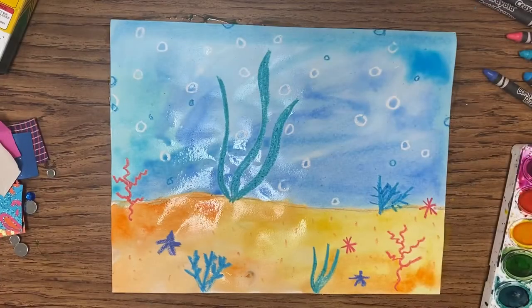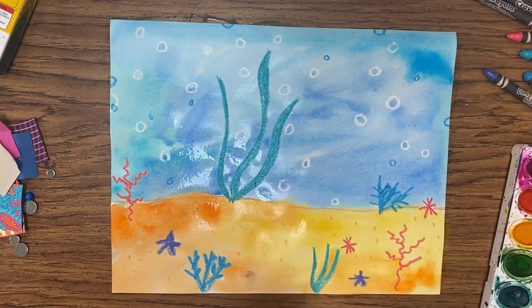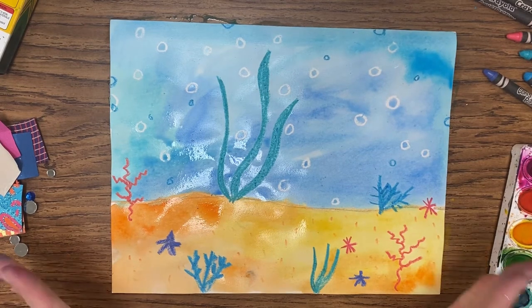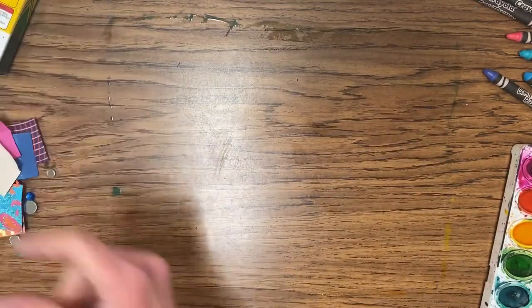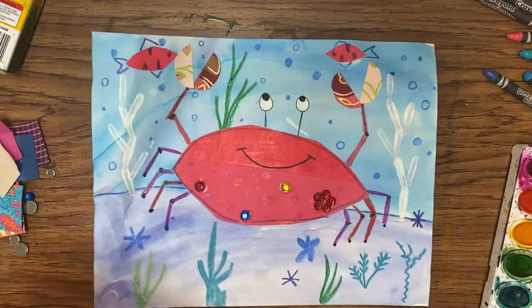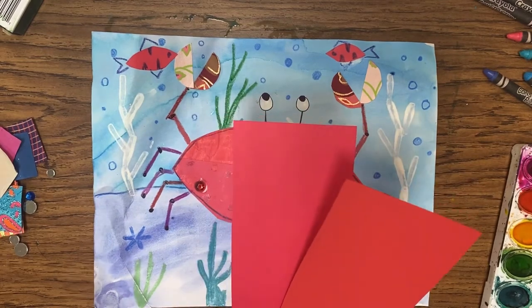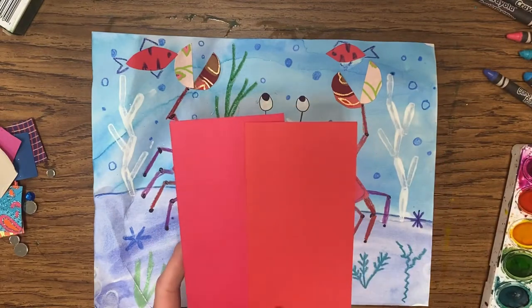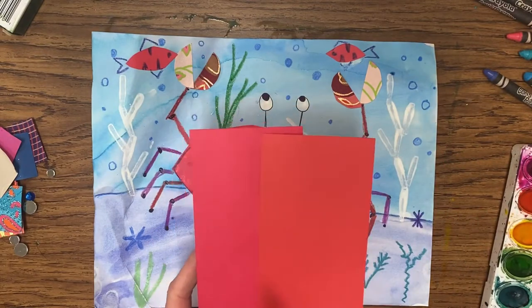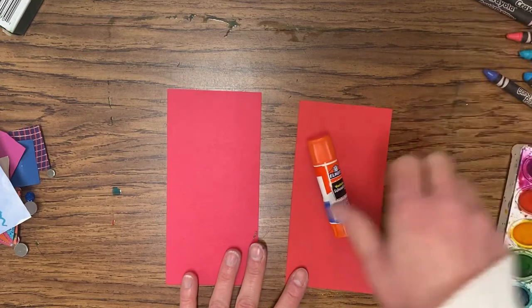Now that I'm done painting, you can see where those white circles pop through — it is super cute. It's a really fun technique called crayon resist. Now we're going to put this to the side and let it dry. The next step is to start working on our crab. For the crab, you should have two pieces of red paper. If you don't, you can use a solid sheet, which is totally fine. I'm going to use two different shades of red. For this part we'll need a glue stick and our crayons again.